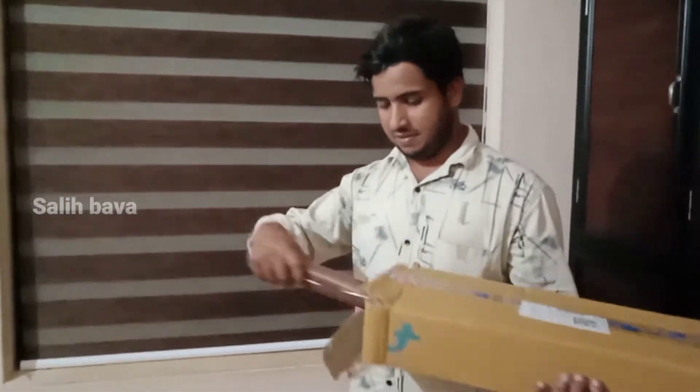Hello guys, this is how we will talk about the BANGYA.